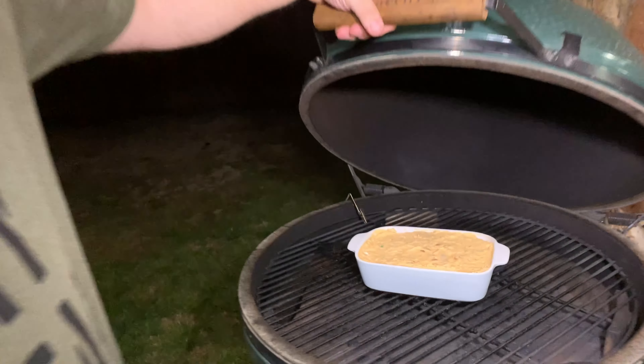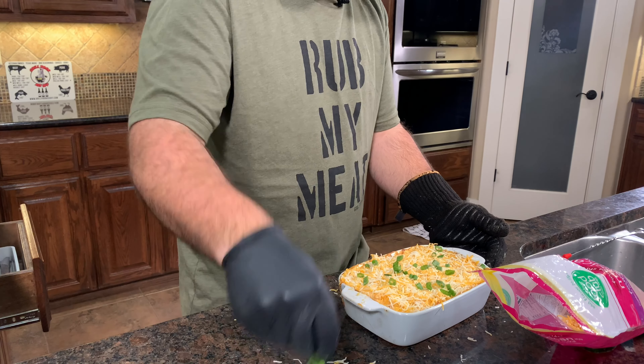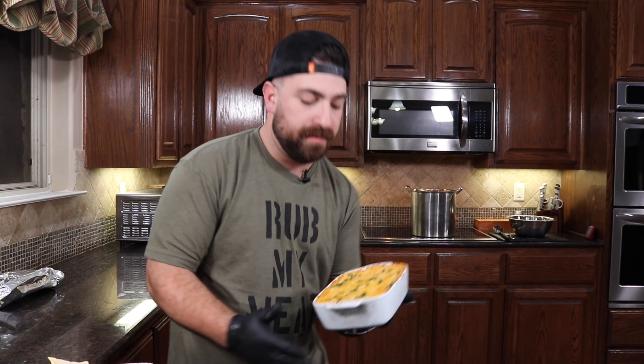I'm putting the buffalo chicken dip on the Green Egg, letting it come up to temp, and then I'm gonna top it with cheese. I ran it on the egg — the cheese melted nice with a golden brown color.